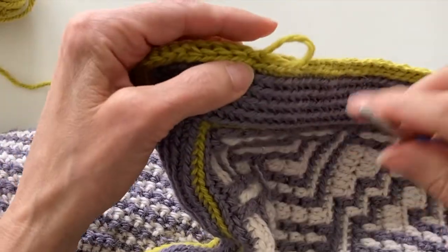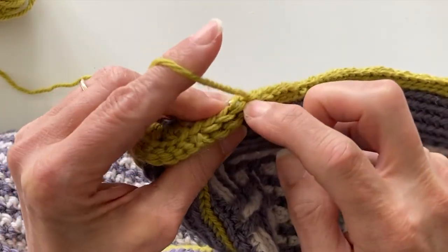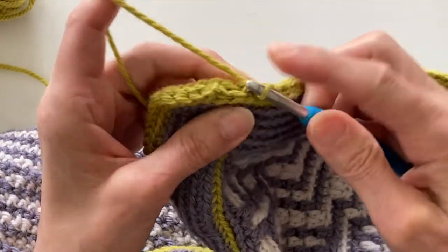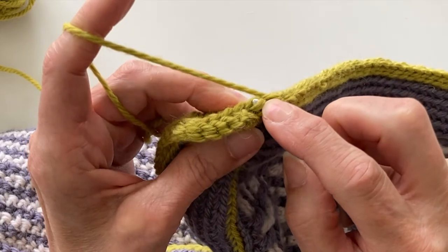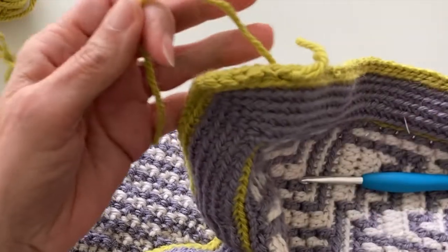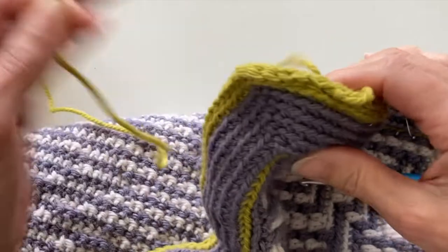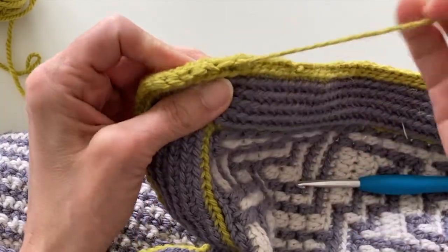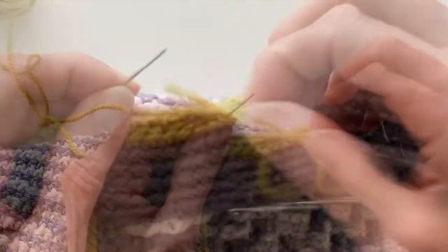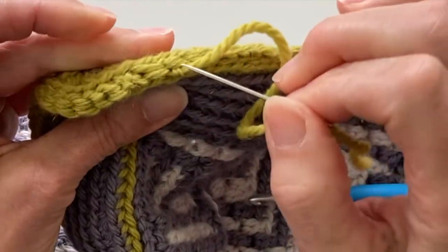I can now rejoin my hook, finish those last few stitches, and then we're ready to look at how we work an invisible join into the last slip stitch. Once you've worked the last slip stitch, pull your yarn through and cut the yarn to finish it off. Then get your darning needle and we're going to create an invisible stitch. Creating the invisible stitch here is no different from the invisible stitches you have already created — identify what was the chain stitch you created.